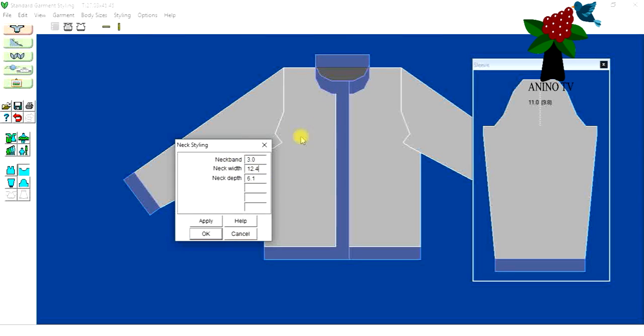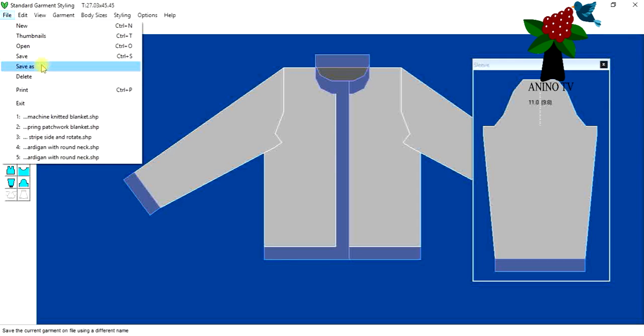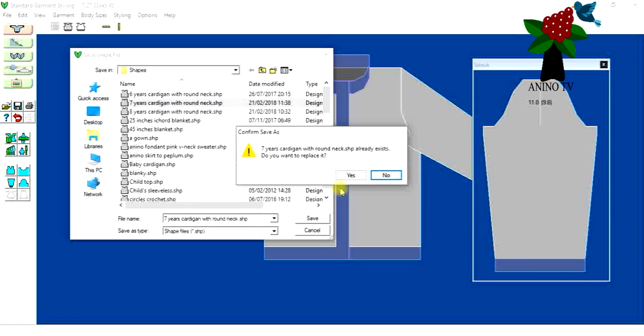I'll leave the neck width and neck depth as they are. Now checking the body styling and the welt — so all the cuffs, welds, bands, and sleeve cuffs for this cardigan are going to measure three centimeters each. That's all right with me. After that I'll click File, then Save As, and I have a file already here called 'Seven Year Old Cardigan with Round Neck'. I'll click Save, confirm to replace it, and close that screen.